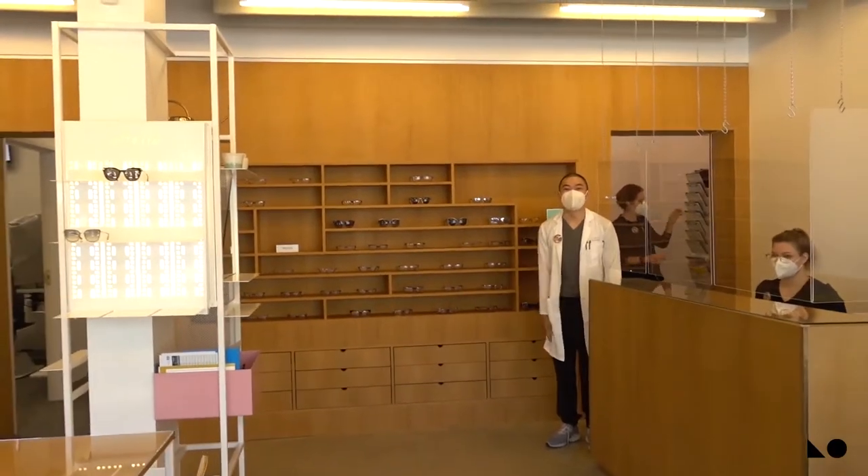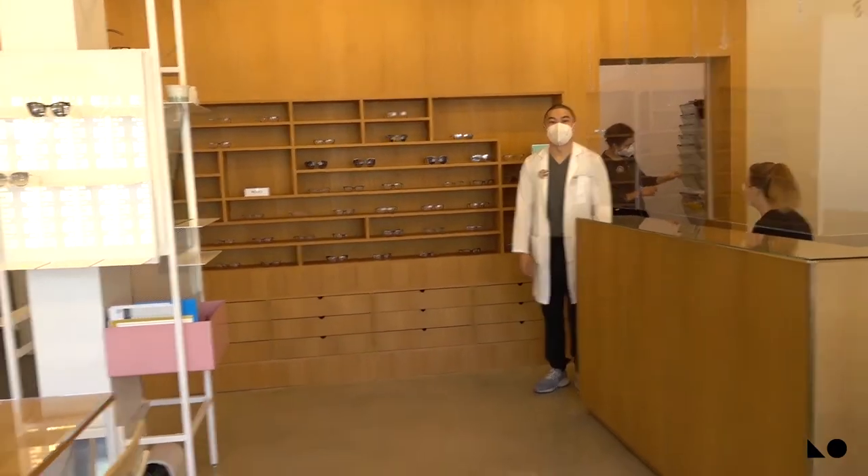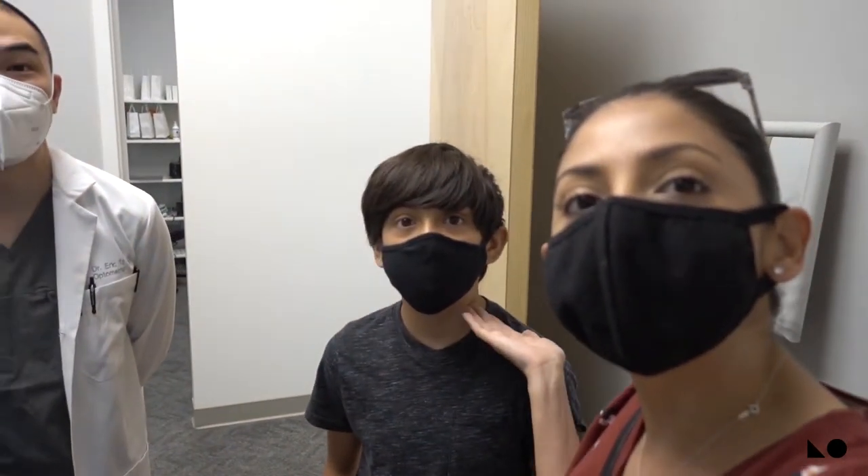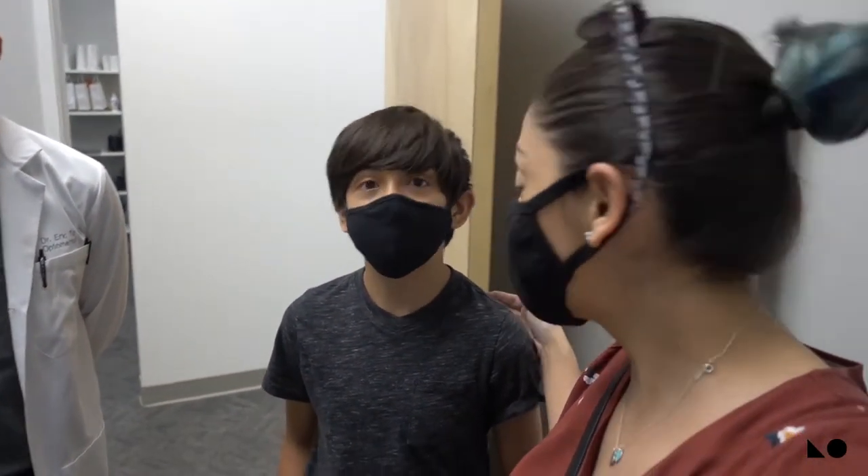Hey, hi doctor! How are you? You ready to get those lenses checked? So this is Dr. Eric Toh here at Lumen Optometric, and he's gonna be talking to us about Isaac's lenses.